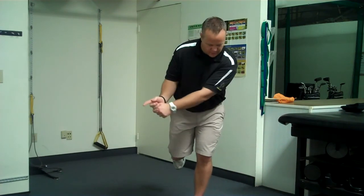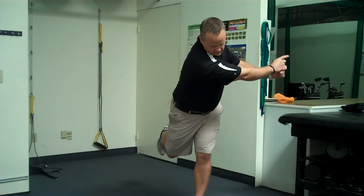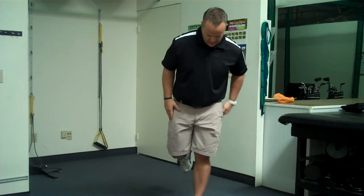If you have trouble hanging back or not getting to your left side, try it with your arms. And if you really feel confident, you can put a golf club in your hand. Try that if you have a problem with swaying or sliding in your golf swing.